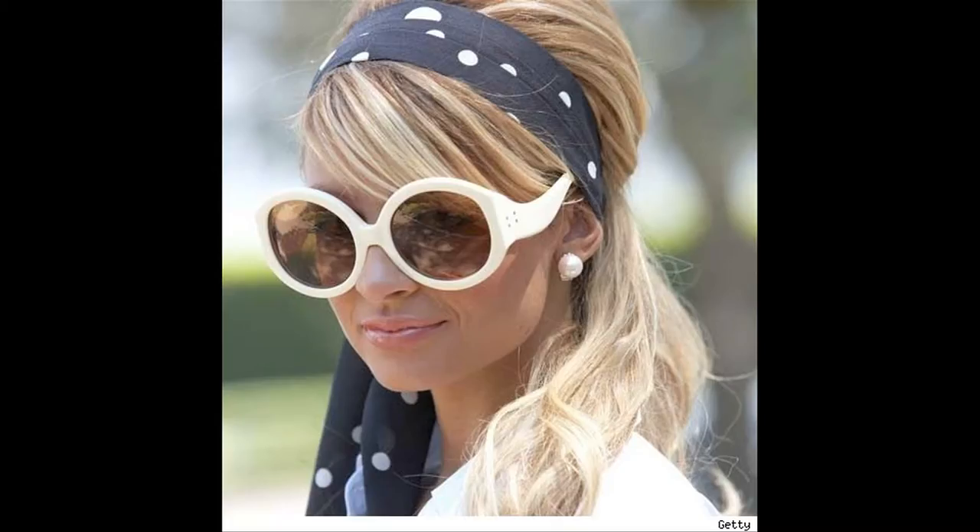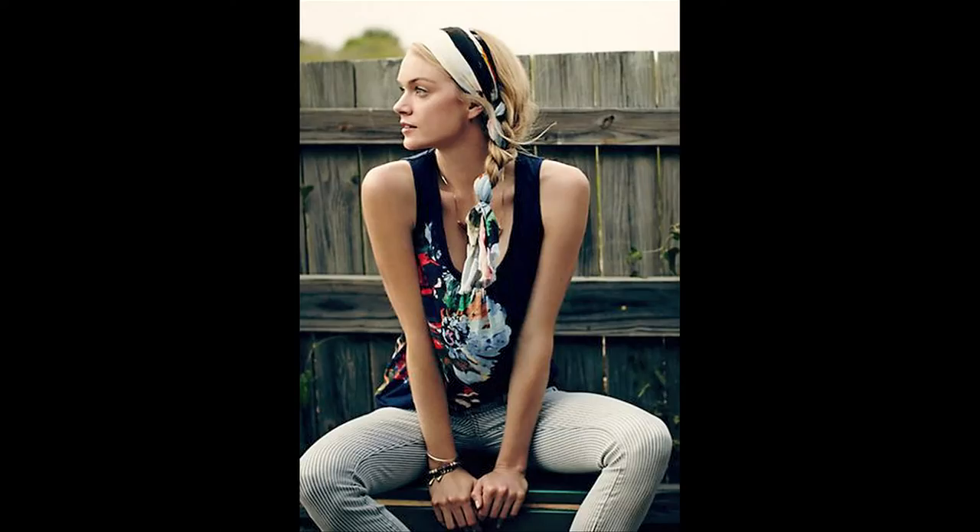Hi guys and welcome to The Supper Model. I'm here today with Alexandra Archibald of Petite Tenue and we're going to show you the art of the scarf with the perfect scarf incorporated summer braid.